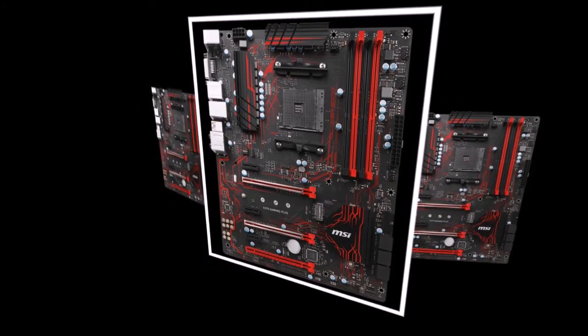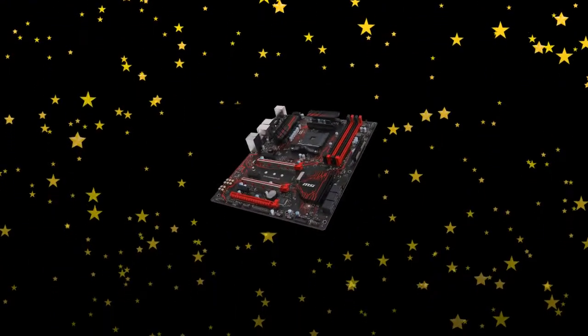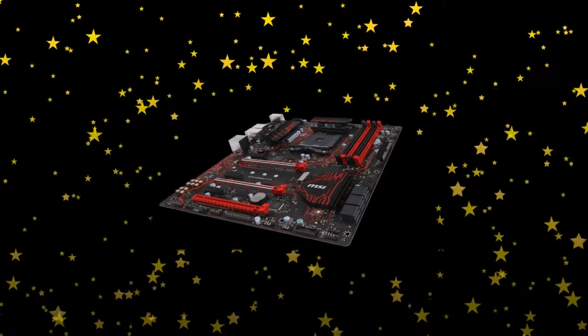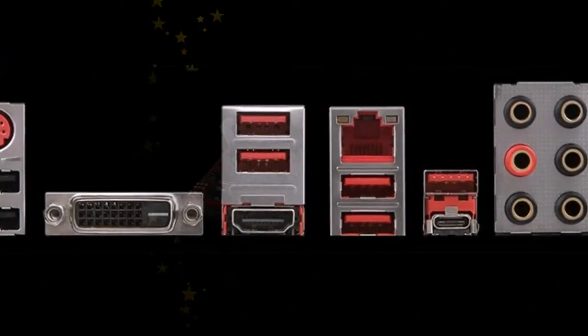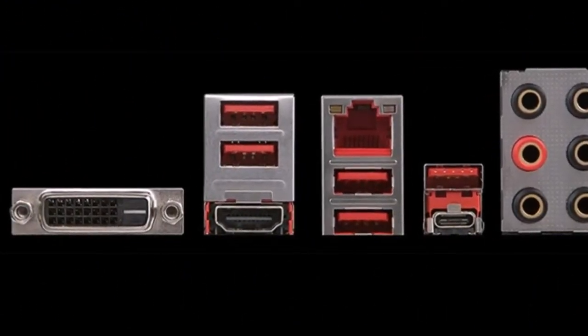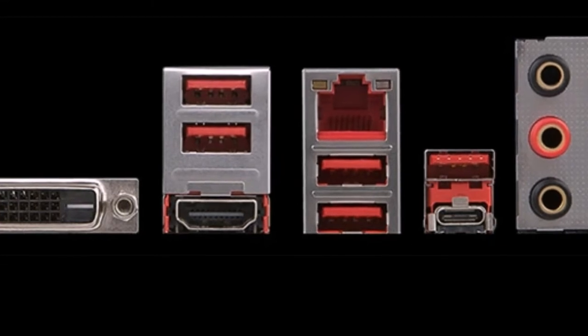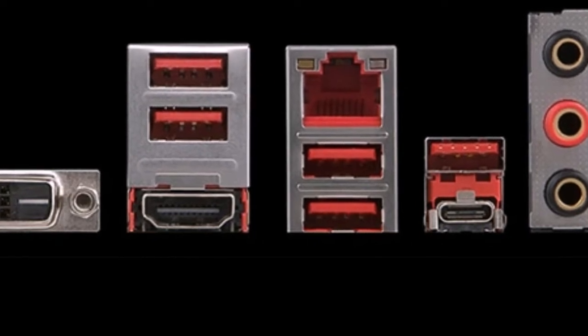Graphics cards can work in a pair on the MSI X370 Gaming Plus in high-speed mode X8 plus X8 for NVIDIA, and in accordance with the formula X8 plus X8 plus X4 for AMD Radeon. The board permits installation of Ryzen processors and supports a maximum of 64 GB of RAM via DDR4 DIMMs at 1866 to 3200 MHz, six PCI Express expansion slots, and the same number of SATA drive ports. Note that throughput is reduced by half when working with APU series and Athlon CPUs.